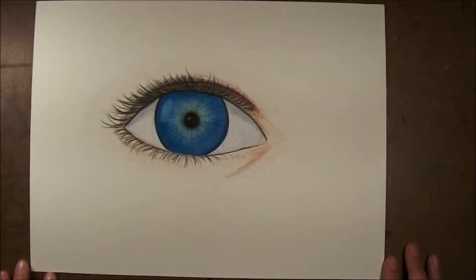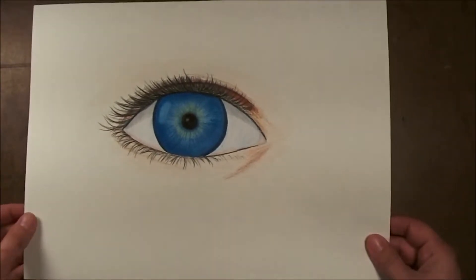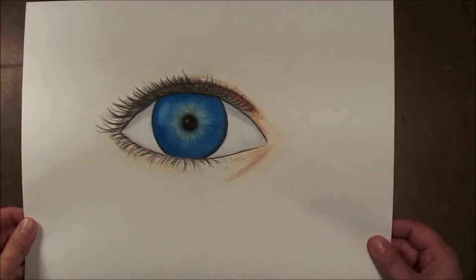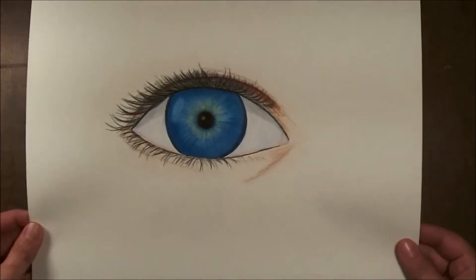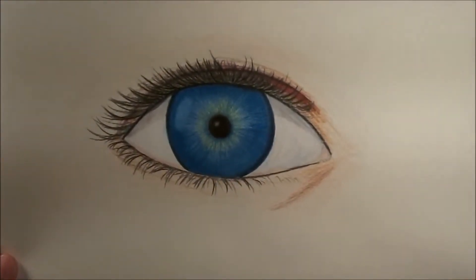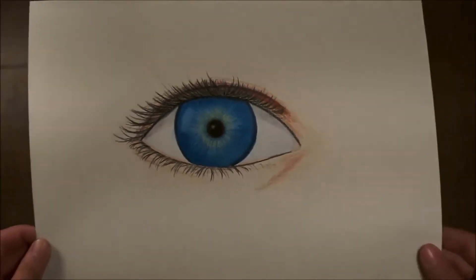So here's my finished drawing. I took a little extra time to work on some of the detail. I added in a little bit more dark blues, some flesh tones, extra eyelashes, and also some white in the eye. So you can kind of see there what it looks like now.